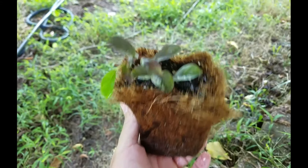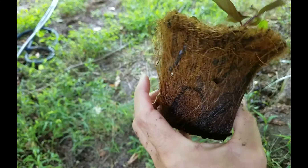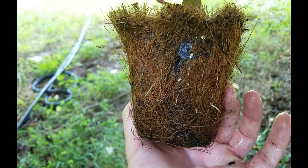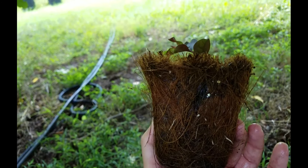Let me show you this one — this cutting has come along a little bit further. Let's see if there's anything on the bottom... oh, there we go. See, there's some roots sticking out of the side right there, and that's a sure sign to me that it is ready to go into the next size pot.